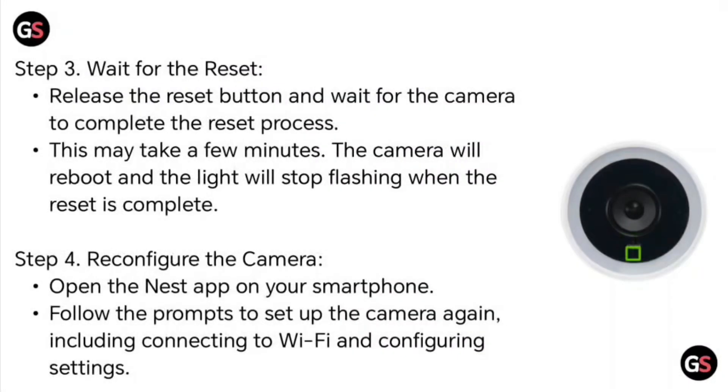Step 3: Wait for the reset. Release the reset button and wait for the camera to complete the reset process. This may take a few minutes. The camera will reboot and the light will stop flashing when the reset is completed.